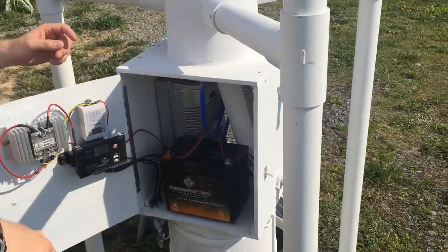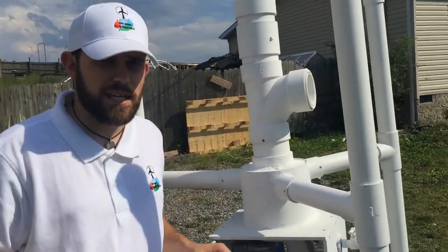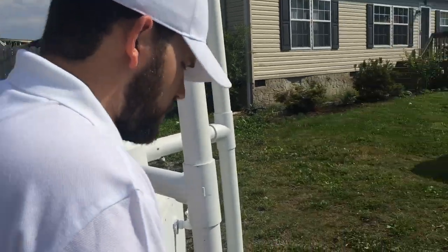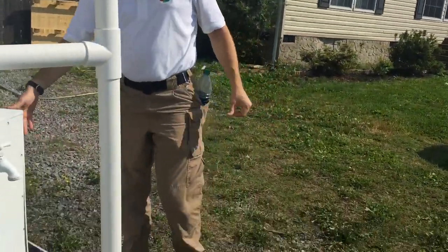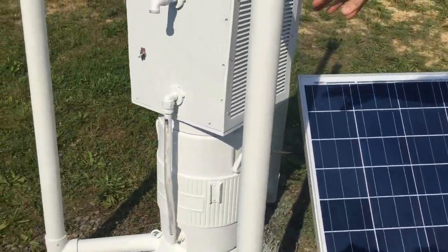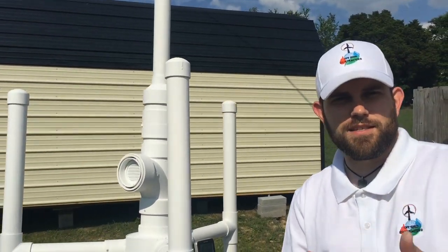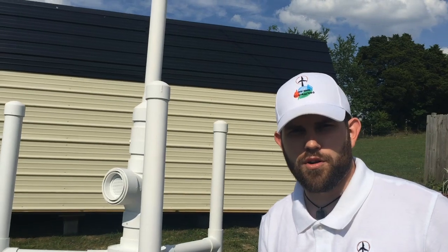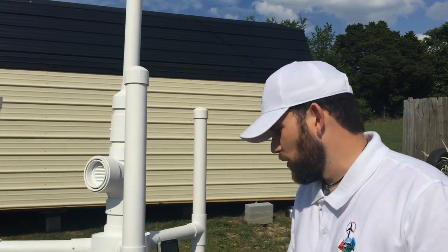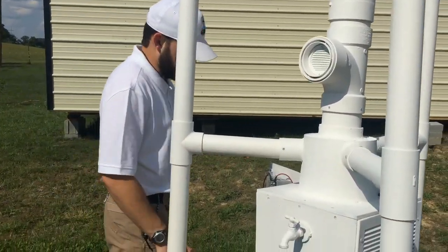We can also make huge units that require a large solar system. The great benefit of that is if you do a large solar system — up to 500 watts in this unit — say you bolted this down on your property, we've found a way to make the same government that says you can't have rain catchment water actually have to pay you 30% back on your federal income tax for having an off-grid water station. You can contact us for more information on that. We've really been thinking this through when it comes to alternative energy.